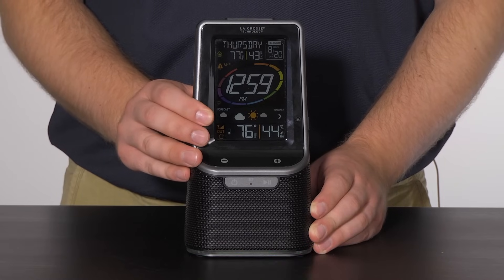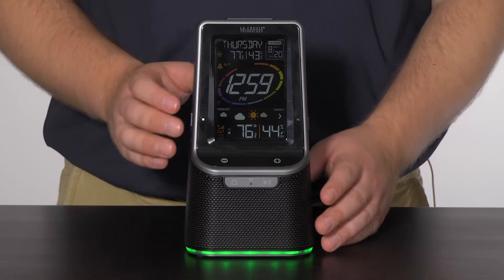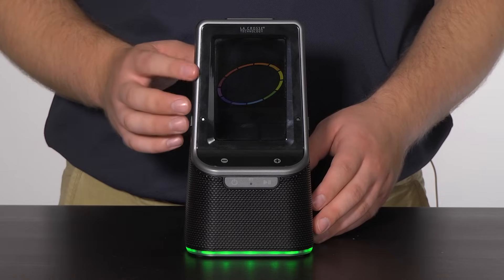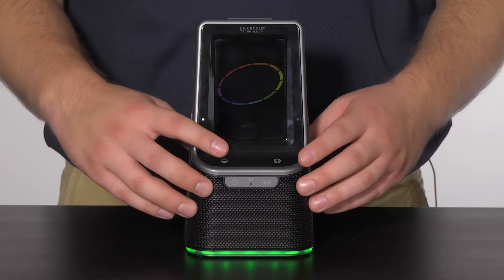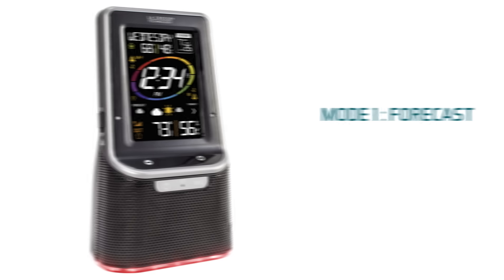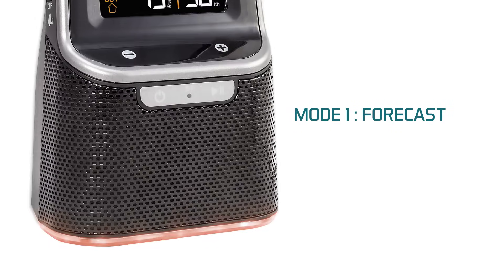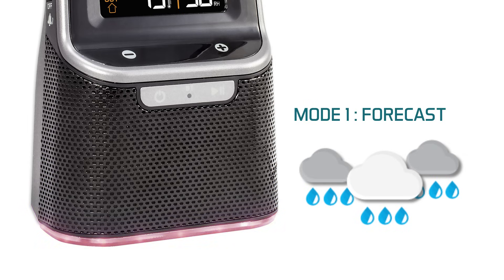To program how you would like the rim light to function, press and hold the rim light button until the word 'light' appears on screen. Use the plus and minus buttons to scroll through the rim light options. Mode 1 is forecast — if set to this mode, the light will automatically change with the forecast: a yellow light means sunny, green means partly sunny, purple means cloudy, dark blue means rainy, red means thunderstorms, and white stands for snow.